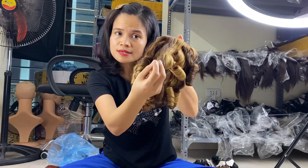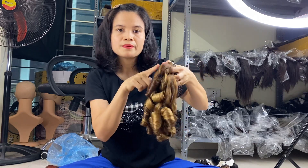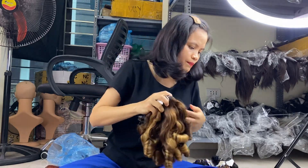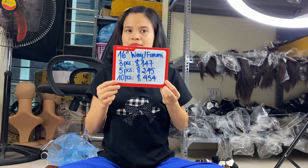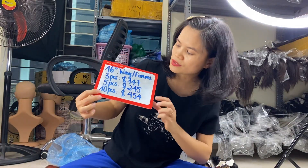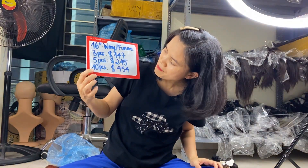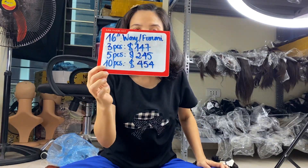The 16 inch foil me hair is still very silky and soft. When you wash it the wave comes back again. The price for 16 inches is the same across both textures: three bundles is $147, five bundles is $245, and ten bundles get a wholesale discount price of $54.